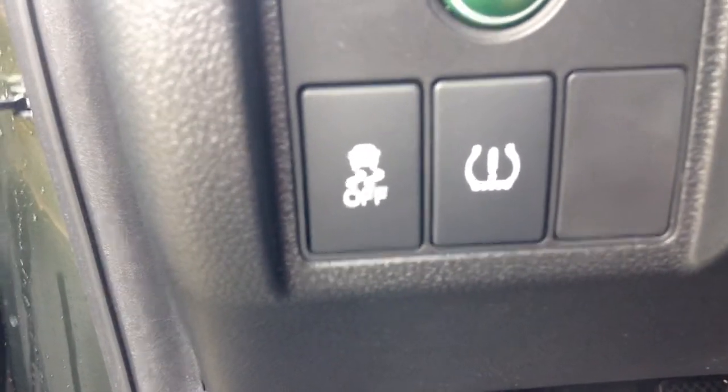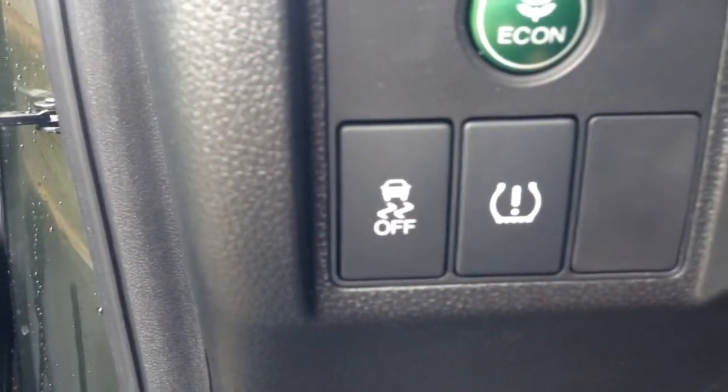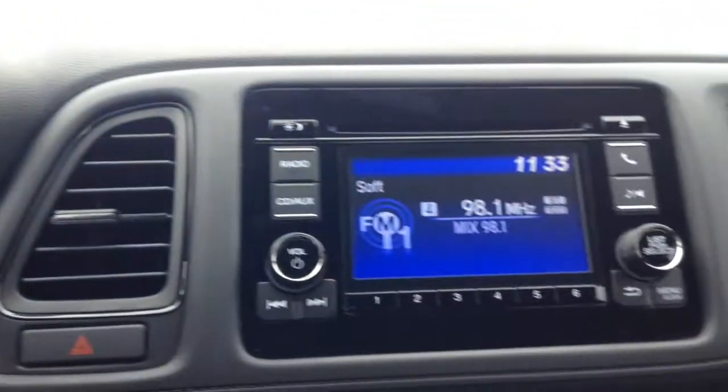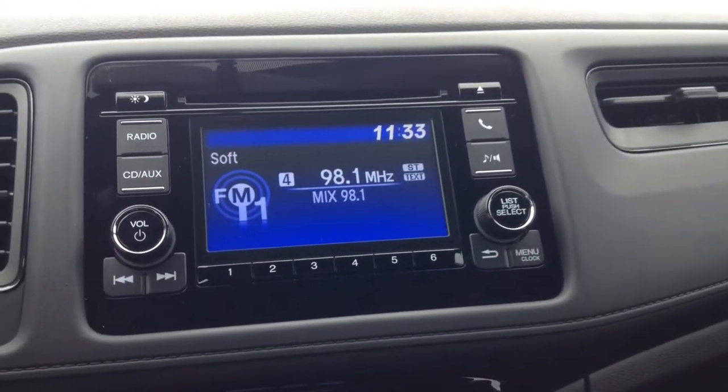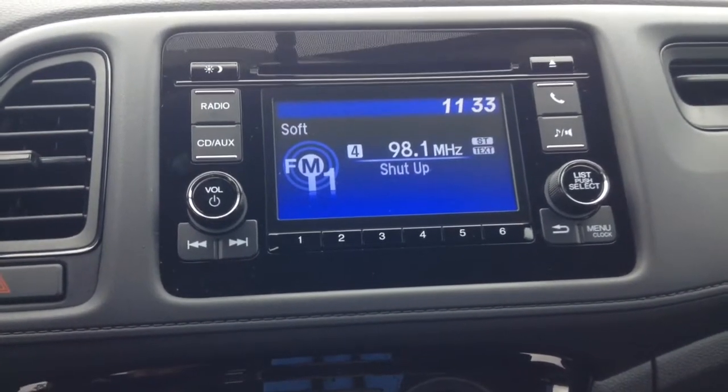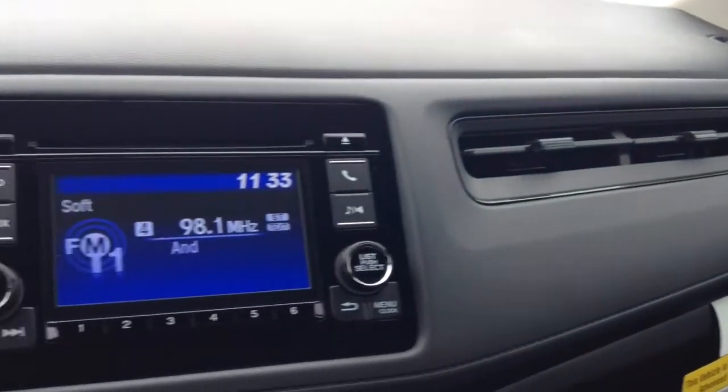Then your VSA off control and TPMS recalibration button. The tire pressure monitoring system — sometimes when it's a little cold outside or the temperature varies, that light may come on. It doesn't always mean your tire has low air pressure; sometimes because the temperature changes it'll pop up, so you can recalibrate it by pressing that button.